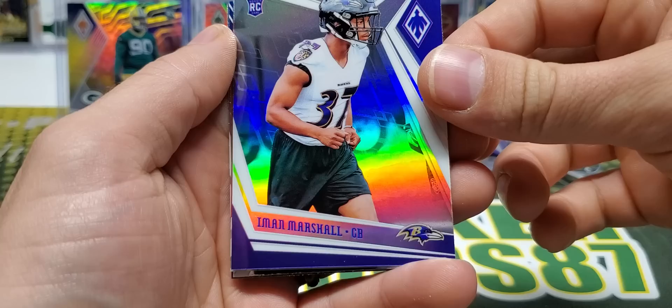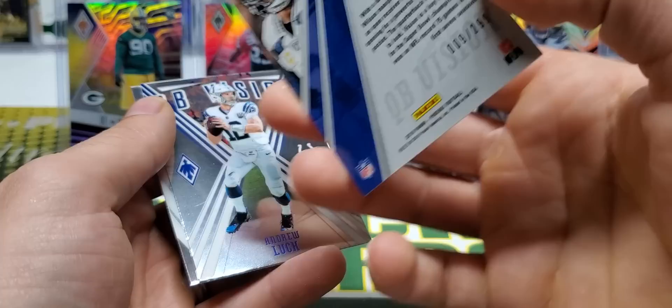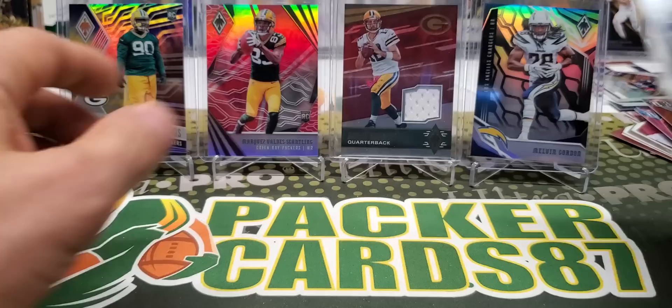Melvin Ingram. Prism, Quarterback Vision Russell Wilson - that's a red, out of 299, number 9 of 299. Andrew Luck and Josh Jacobs rookie. Interestingly, they're doing regular autographs in Phoenix now - I thought they all used to be Jersey Autos.